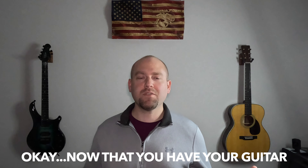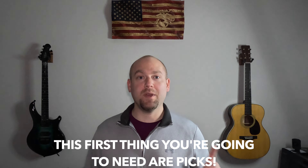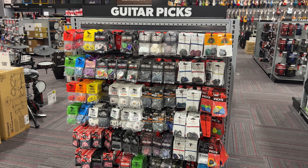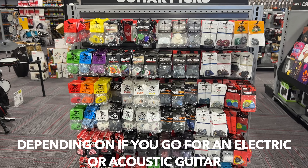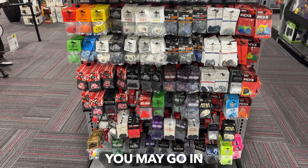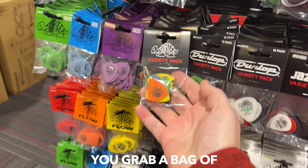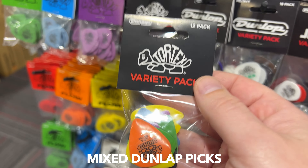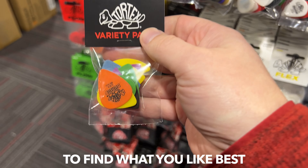Now that you have your guitar, it's time to grab the accessories. The first thing you're going to need are picks. Depending on if you get an electric or acoustic guitar, you may go in different directions for picks. However, I recommend you grab a bag of mixed Dunlop picks for a few bucks. That way, you can try a bunch of different types and thicknesses to find out what you like best.